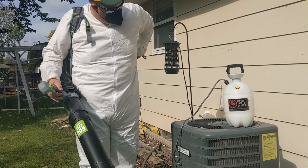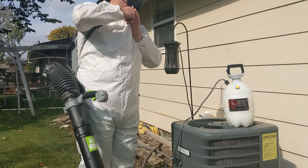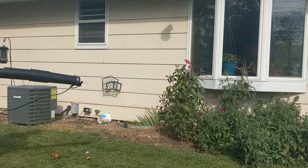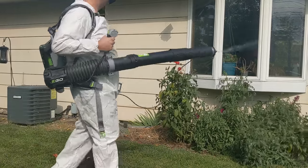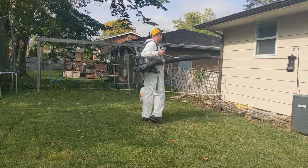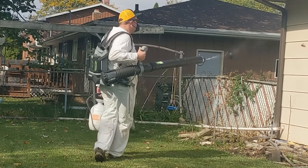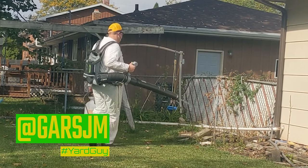I wanted to use my battery-powered sprayer but the wands and the fittings just didn't mix, so this setup will still get the job done. You want to spray dense cover plants and around other bushy and thick areas, as well as the underside of the roof or a deck if you have one. It's those shady, moist areas that you need to pay more attention to. I like to come back the opposite direction to provide the best possible coverage.